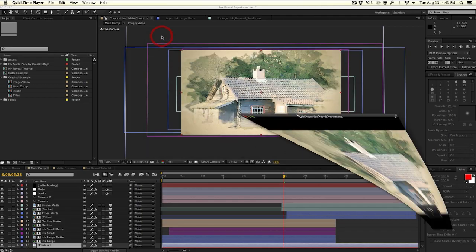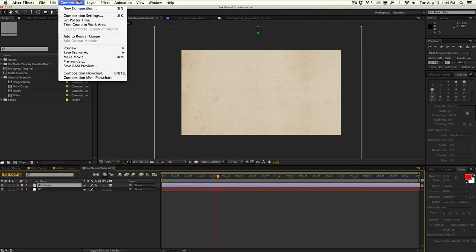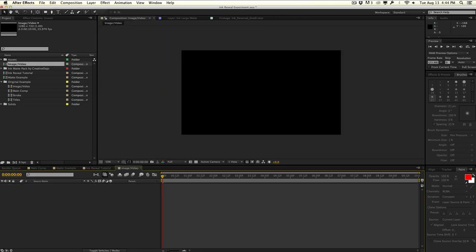Let's go ahead and close this and hop into a new After Effects comp that I just prepared. It's nothing more than just a background layer and a paper texture with some blending modes and color correction on it. First, I'm going to create a new composition — this is going to be the media placeholder. I'll call this 'image slash video' so you can place your logo, picture, text, or whatever you want into this composition.